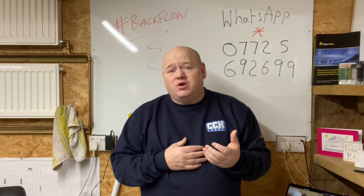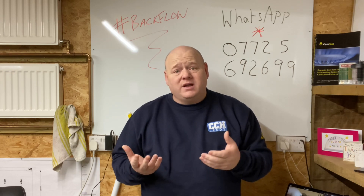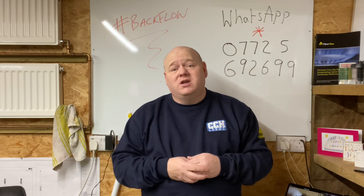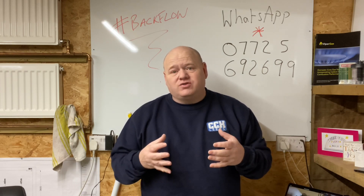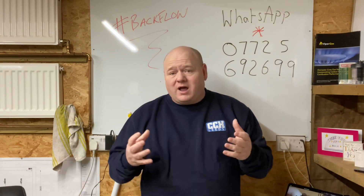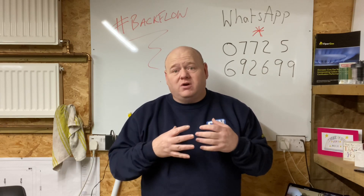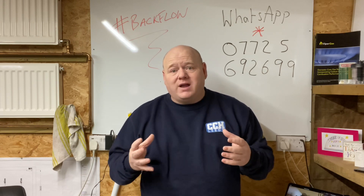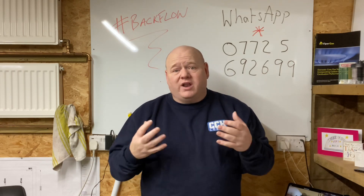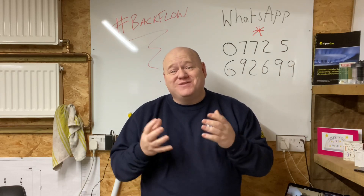I want to help new people coming into the industry and even experienced engineers — I had someone message me who'd been a gas engineer for 20 years, thanking me for the effort I put into these videos. A lot of us work by ourselves and it's quite a lonely place, so let's build this community and help each other. I want this channel to help me, help you, help the charity, and just be a good thing we're all doing together.